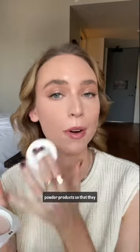I like using this on top of my foundation, concealer, and my cream bronzer, and then I go in with some powder products so that they don't go on patchy or stick to any areas on my face.